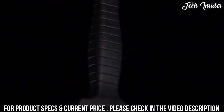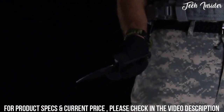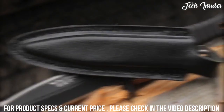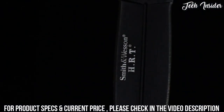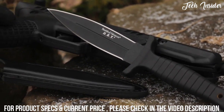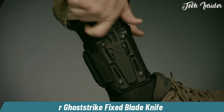A lanyard hole in the handle's base can be used to tether the SW HRT 9B to your wrist for added security during tactical operations. A black leather boot sheath with reinforced stitching and sturdy steel clip provides discreet, ready access. The SW HRT 9B is a quality cutting tool designed for professionals, coming with an ankle-mounted sheath that can be worn with either a boot or a low-cut shoe.